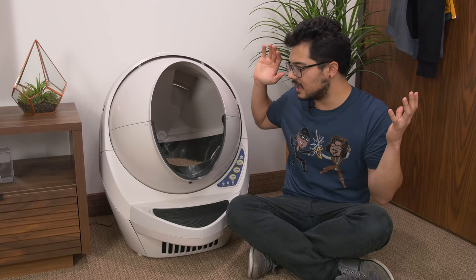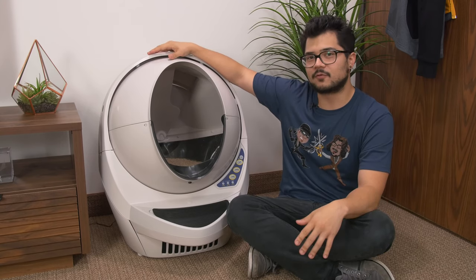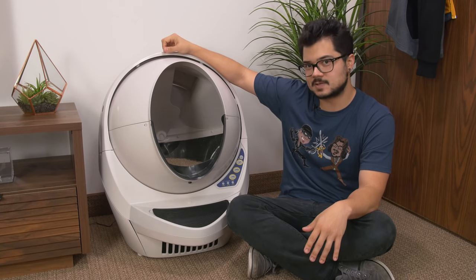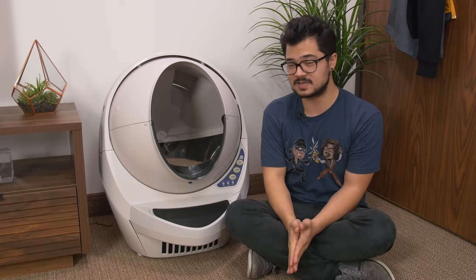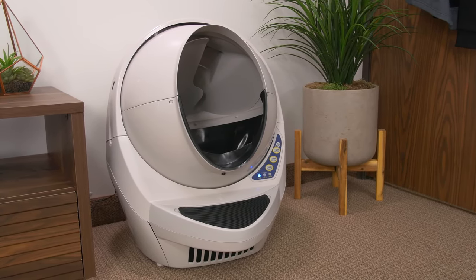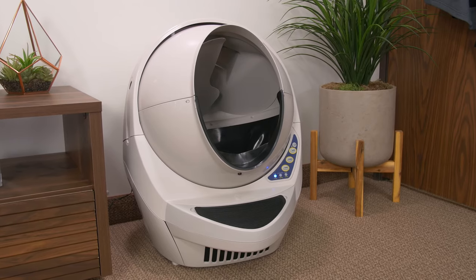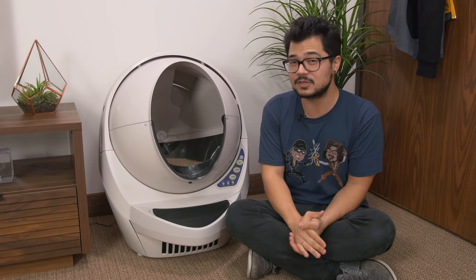What's going on guys? Welcome back to the channel. Hope you're all doing well. Today we're taking a look at this product right here. This is the Litter Robot 3 from Autopets, and it's a litter box, pretty much. I never thought I'd be reviewing a litter box on this channel, to be honest, but the moment I caught wind of it, being a cat owner myself, I could not pass up the opportunity. It's basically supposed to be the greatest automated self-cleaning litter box on the market right now, and for $500 US, it damn well better be.